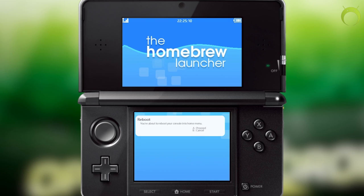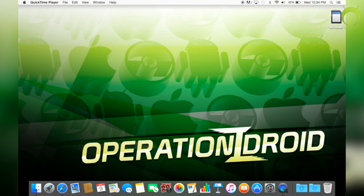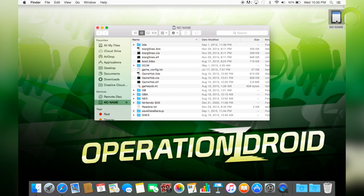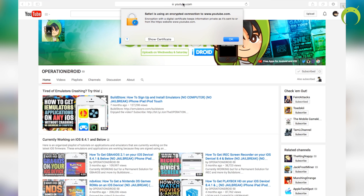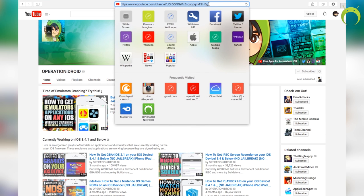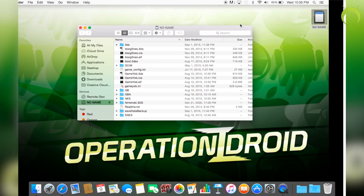Once you do that, take your SD card out of your 3DS and put it right into your computer. Once you have your SD card on your computer, go into your favorite web browser and paste in the URL link that is in the description for the eggs. We're going to go ahead and download a zip file that has all of the eggs that were provided by HoodlumScrafty.